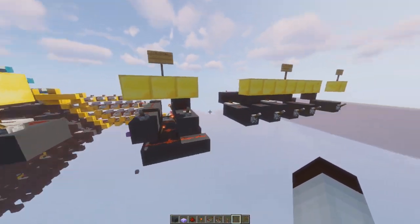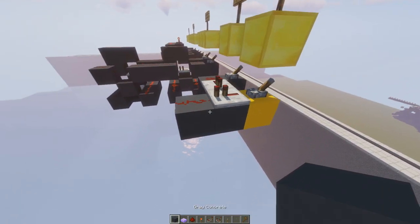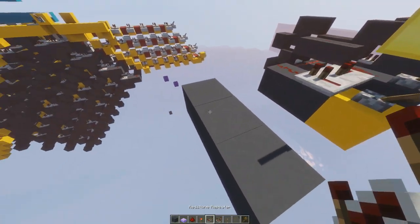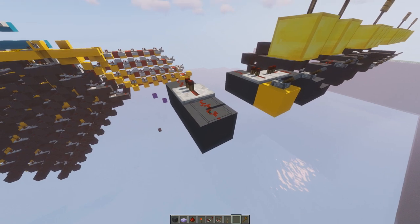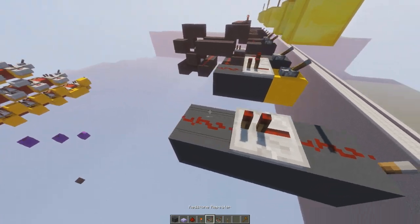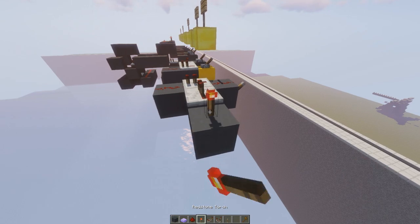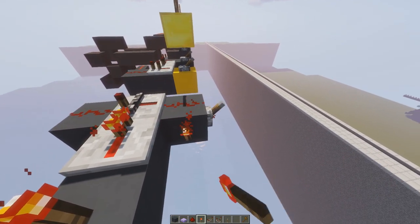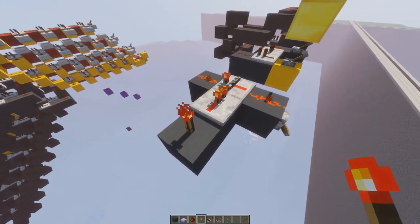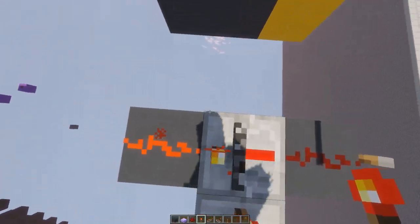This doesn't tell us how to do things with repeater-only logic. Repeaters are quite simple: they take an input and output a full strength-15 signal. They can be latched to stop inputs from going through, and you can store data. So they are quite a versatile block — one block can do quite a lot.